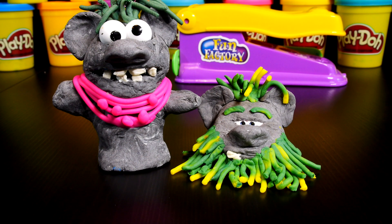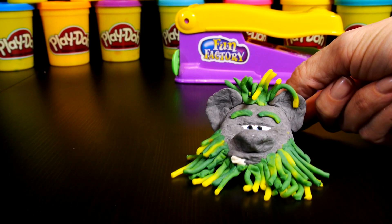Hey guys, this is Disney Cars Toy Club and today we're showing you Balda and Pabbie, the characters we made from the Disney movie Frozen.